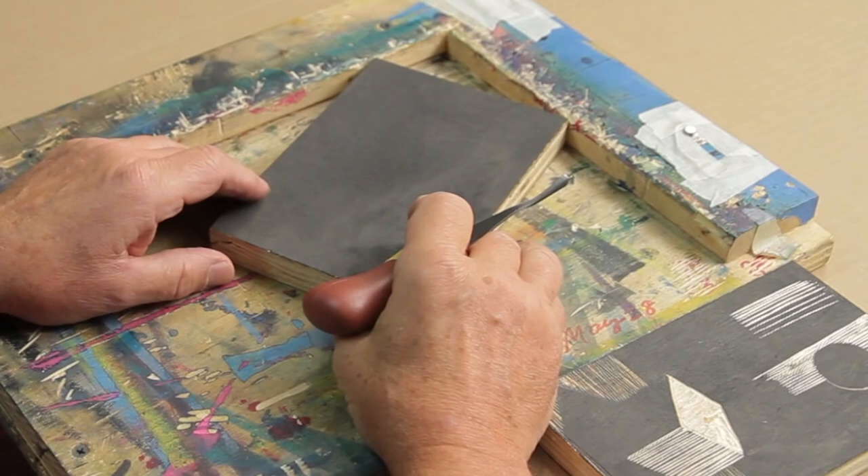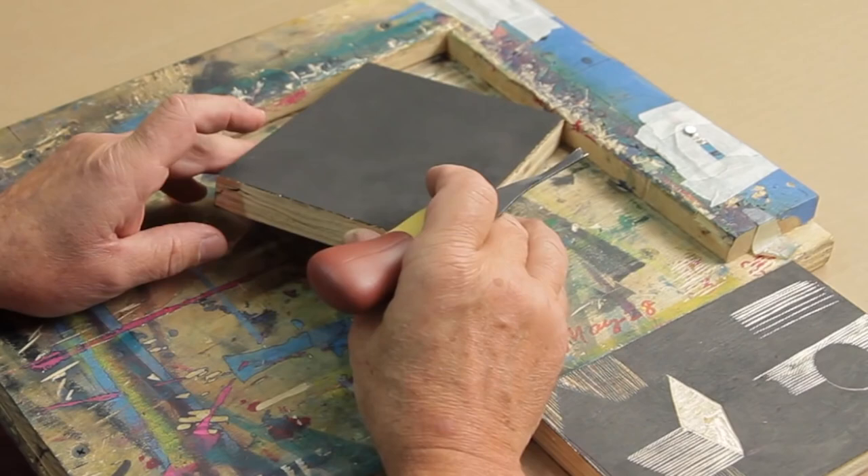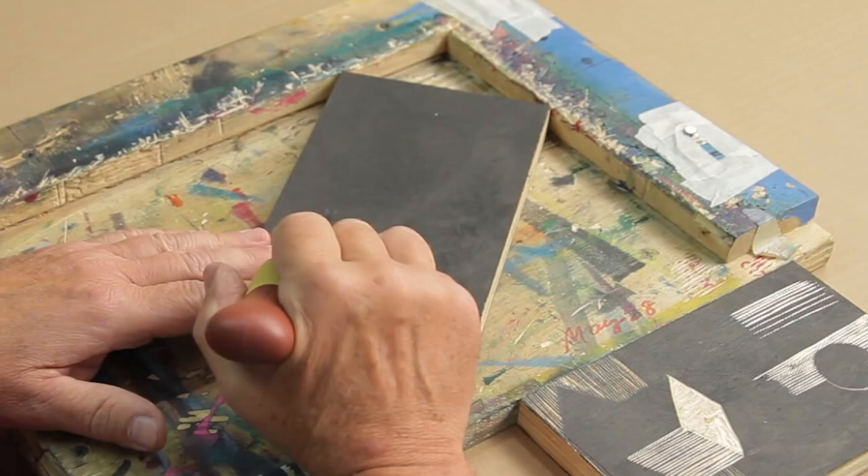For a relief print, the two traditional materials are linoleum or wood block. I'm going to use a three-quarter inch piece of birch plywood. Before I start cutting, I take India ink and rub it into the surface of the wood so that when I make a cut, you can really see the difference between what's cut and what's not — it gives you a visual indication of how you're progressing.